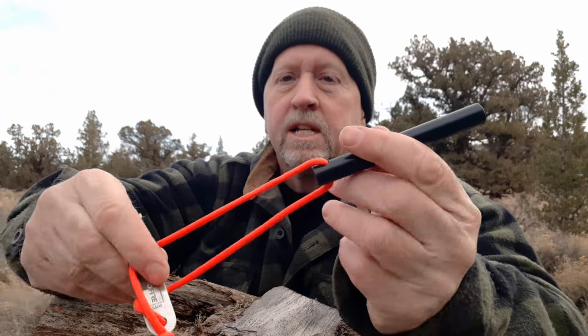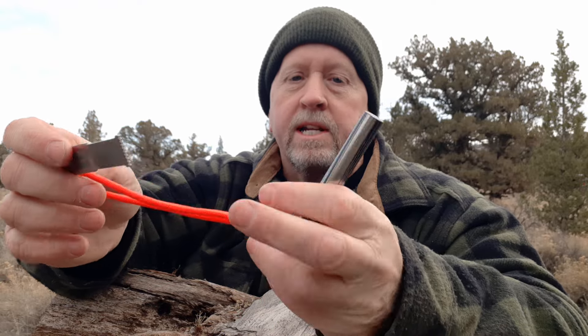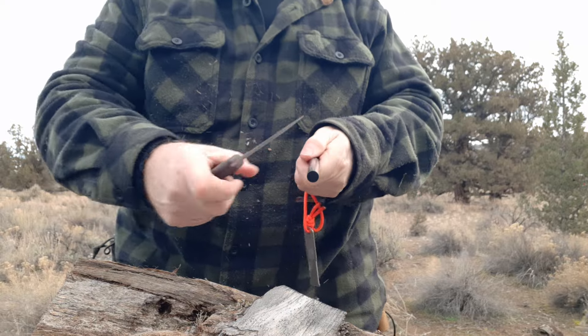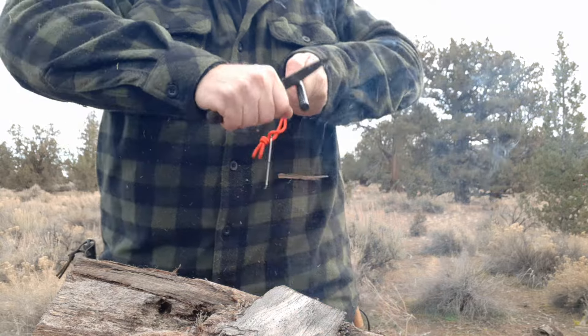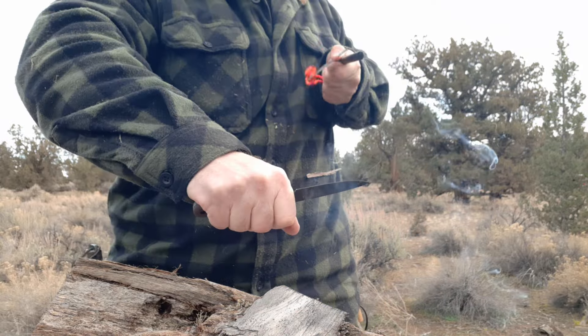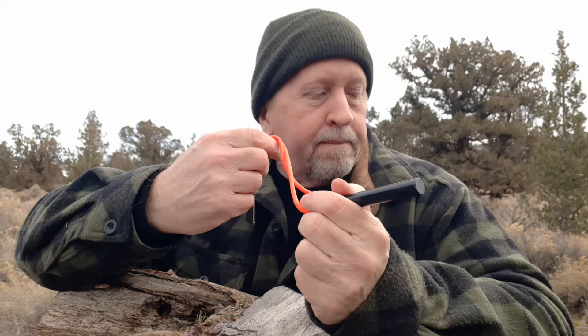I also have a ferro rod — this is the four-inch FerroFire on bright orange cordage with their particular striker as well. If I need fire and I prefer to use my knife, even though it has the striker. So I've got my cotton batting saturated with petroleum jelly, the lighter, sparks off the ferro rod — seven minutes of burn time, I'm set for emergency fire.